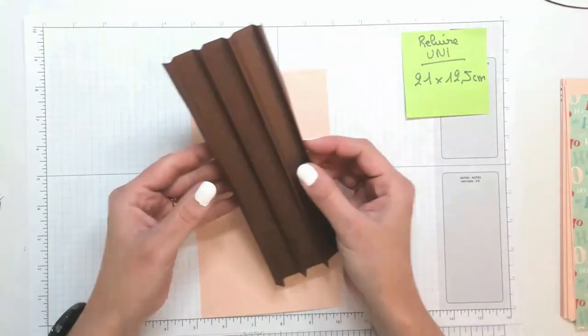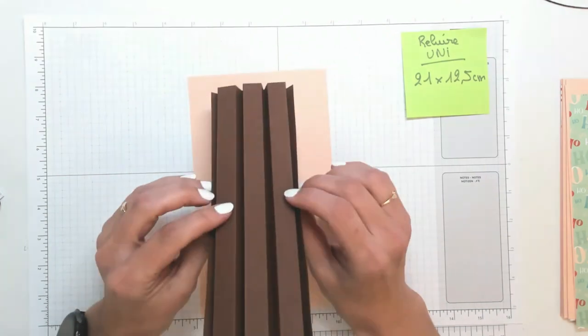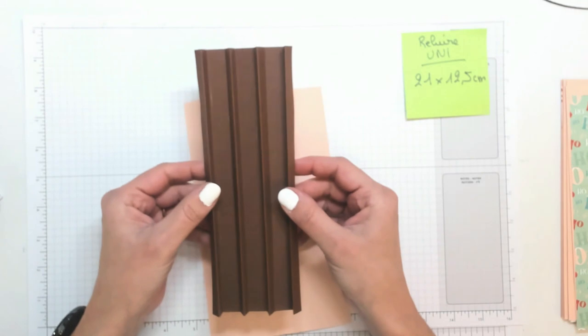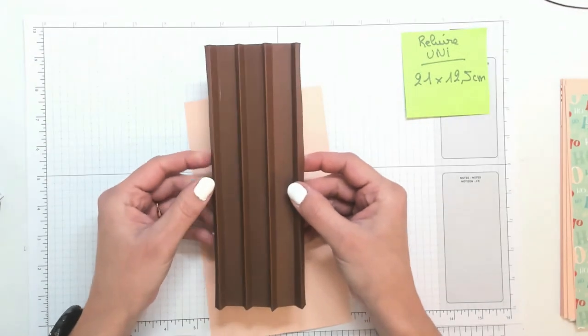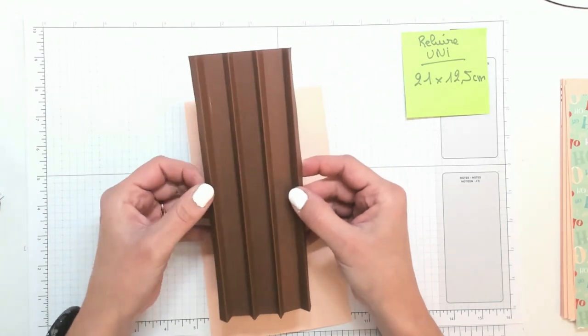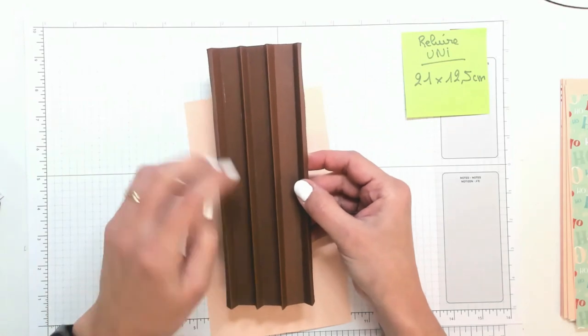Ce que l'on veut obtenir, c'est quelque chose comme ça. Donc ça, ce sera l'arrière. Et ça, c'est l'avant. À chaque pli, je vous indique si c'est une montagne — un pli qui vient vers vous — ou une vallée, un pli qui va vers le bas.